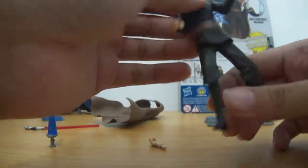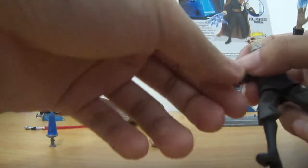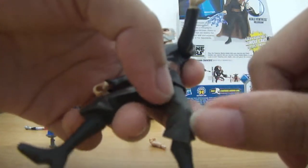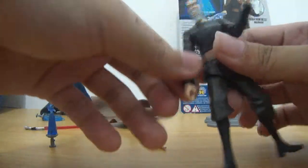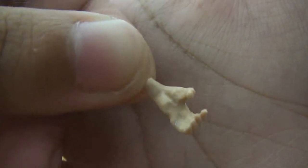The letdowns of this figure are that you have only a ball-jointed head, swivel shoulders, swivel elbows, swivel wrists, and swivel legs — that's about it. The letdown is that you can't move his knees, so you can't pose him into many different positions. Another letdown is this hand right here — it can't grasp anything and it's weirdly shaped.